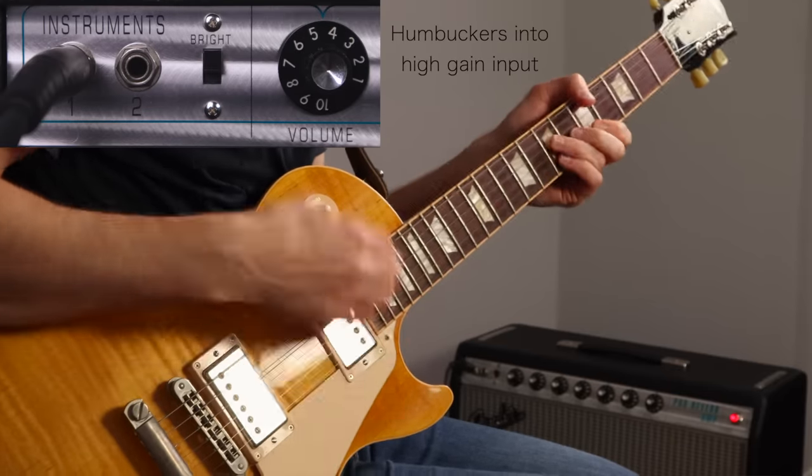A low gain valve like a 5751 would do that really well. You can use lower output pickups, or just turn the volume down on your guitar. There are loads of different ways of doing it and they all change your tone in slightly different ways, but they'll all let you turn your master volume up that little bit more.